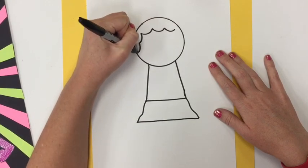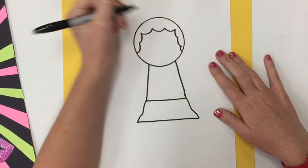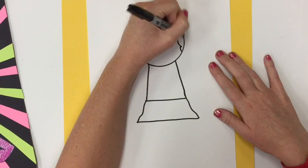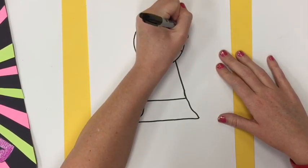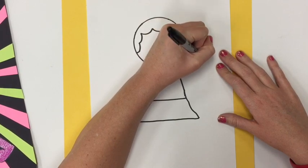I'm going to draw some of the details for my face. I'm going to add some hair — you can make the hair sticking off the top of the head if you want. It's up to you how you design your superhero.